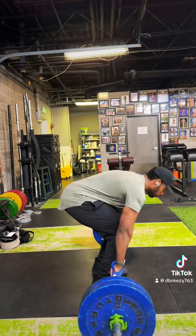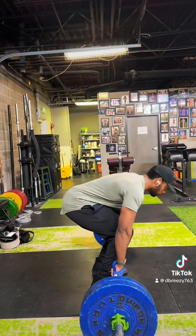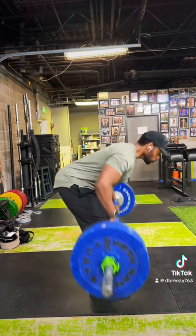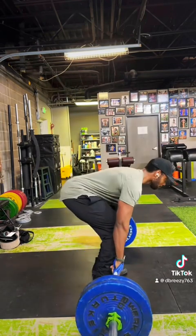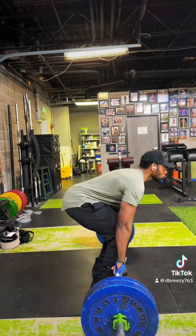And then when I'm doing Pendlay rows, like the ones you're seeing right here, I'm focusing more on using my mid and low back to move the weight. If you look at the range of motion, it's very different from a bent over row, but it's effective. With these two movements, I hit every single muscle in my back and I thrashed them.